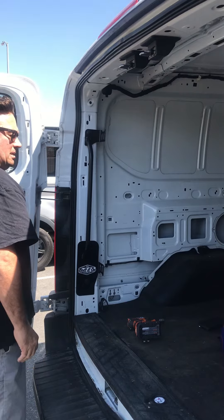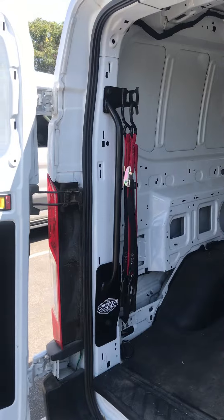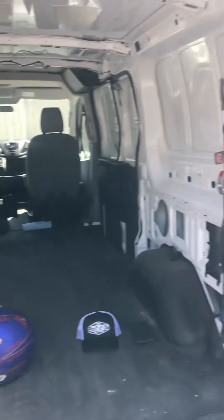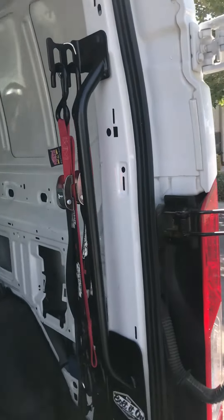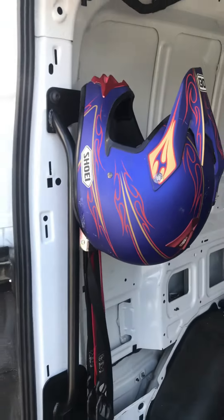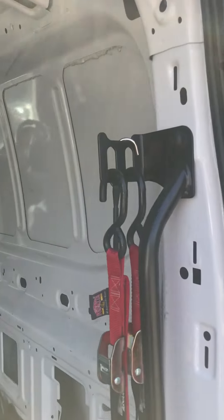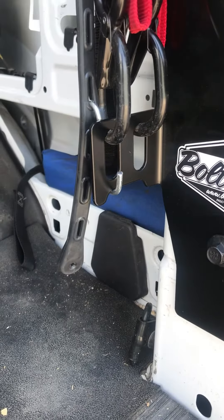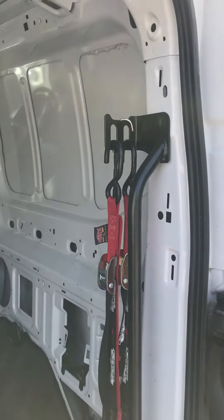There you go. Install's done, and you're ready to use it. We finished the install, and there's the driver's side Moto Grab Bar installed, and the passenger side installed. It takes about five minutes to do both. There's also a place to put your helmet while you're taking a break from riding, or a place to put an extra bungee cord, or hang a jacket, hat, whatever you want. Thanks for watching.